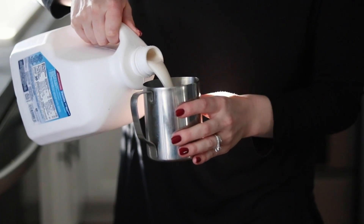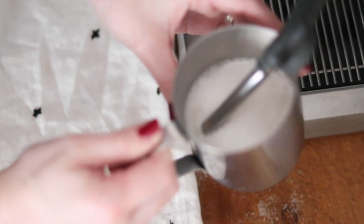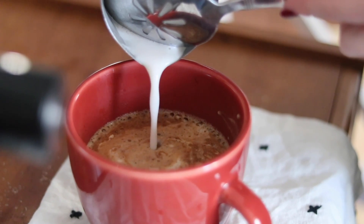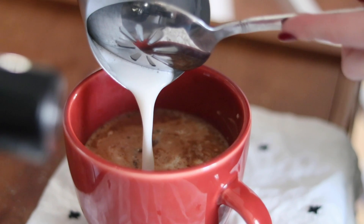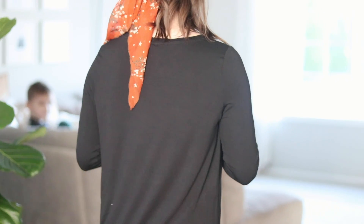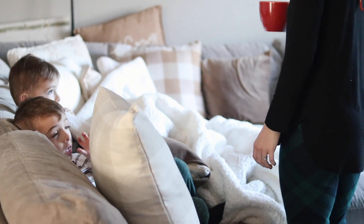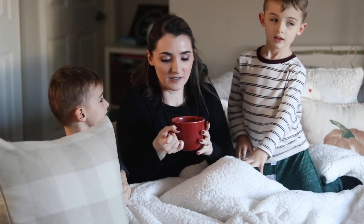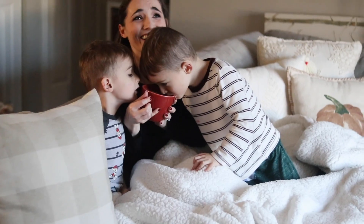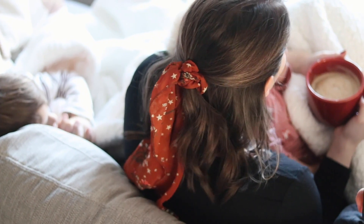Next I steam some almond milk with the steam wand on my espresso machine. If you don't have one, you can heat the milk of your choice on the stovetop or use a hand wand to froth foam. I add the steamed milk to the latte and top it with a little foam. This drink is one I've enjoyed on chilly late autumn mornings — kind of my autumn-into-winter transition drink. I love the nutty flavor mixed with the rich espresso and foam on top, and the best part is it's delicious hot or iced.